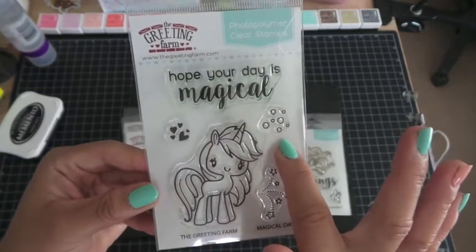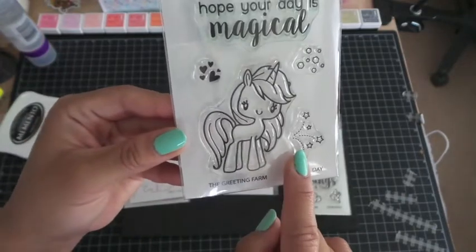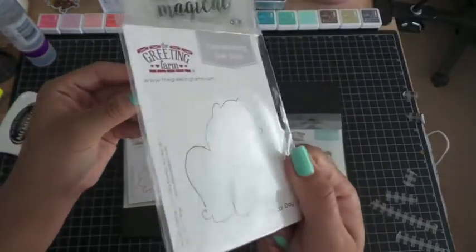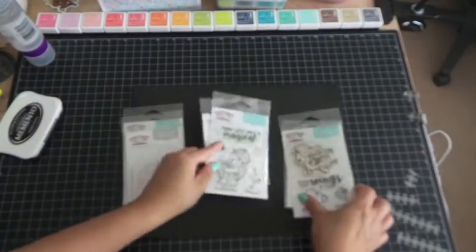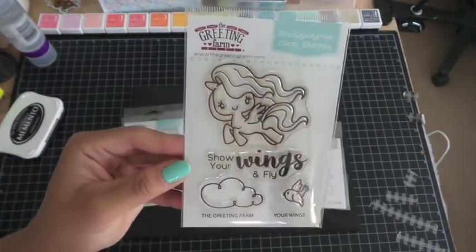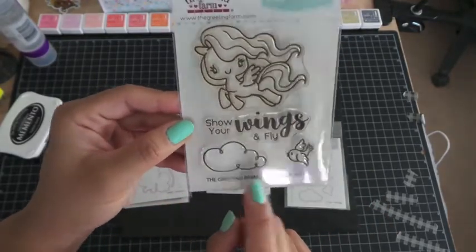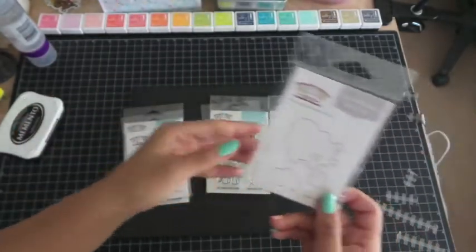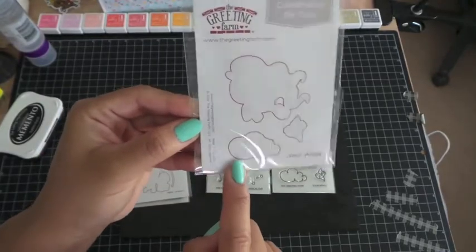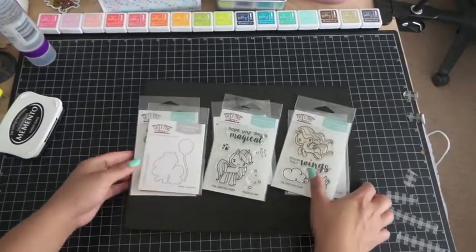It also comes with sentiments Magical Day and Hope Your Day is Magical, plus some hearts, octagon shapes, a little star/movement element, another unicorn, and the coordinating die is just the unicorn. Then we have the next one called Your Wings — it looks like it's flying. You have Show Your Wings and Fly, a little cloud, and a little bird. The coordinating die has the bird and the cloud. I love using these — it makes my life so much easier and faster.